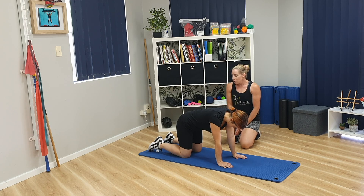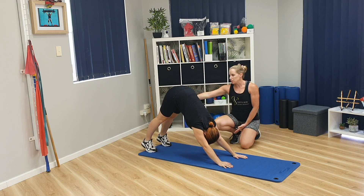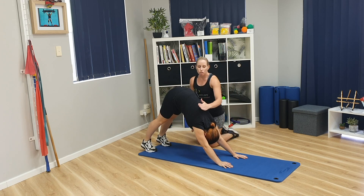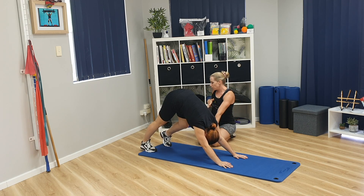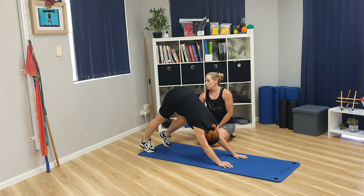From there, you're going to tuck your toes under and push your hips up to the center, so you want to be in a triangle position. You want your hips up and your heels down — imagine you're trying to get your chest to your thighs. From there, alternate and drop one heel down and then the other, just to get the stretch through the calf.